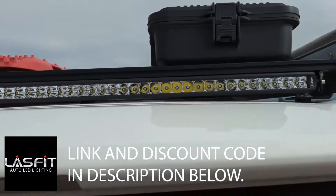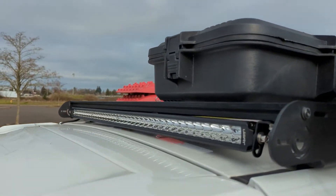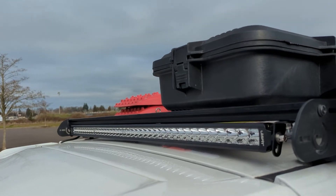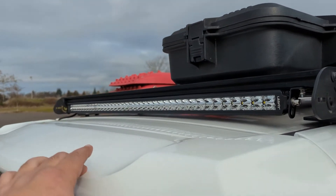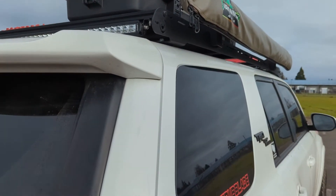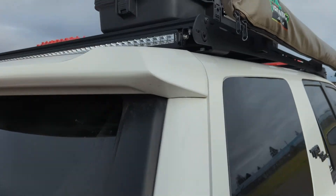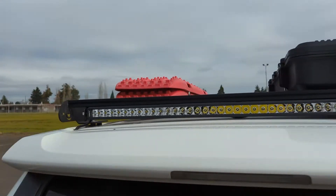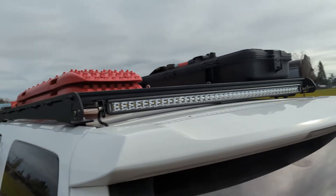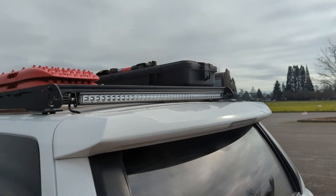I did try mounting it to the rear surface on this surface, but as I feared it interferes with the spoiler — it hits when you lift the hatch. Barely. You could probably modify the brackets to give you that extra eighth to a quarter inch clearance. But I just went ahead and mounted it on the bottom because I knew it would fit. And honestly, I think it's growing on me. I didn't know that I would care for it that low, but it works good.